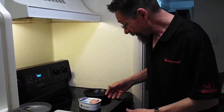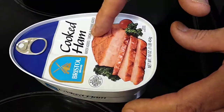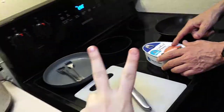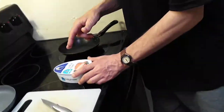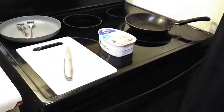Alright, so we got a Bristol brand cooked ham and my daughter is going to cook this up for me — she's going to fry it. Afterwards we're going to do a review and see how it is.